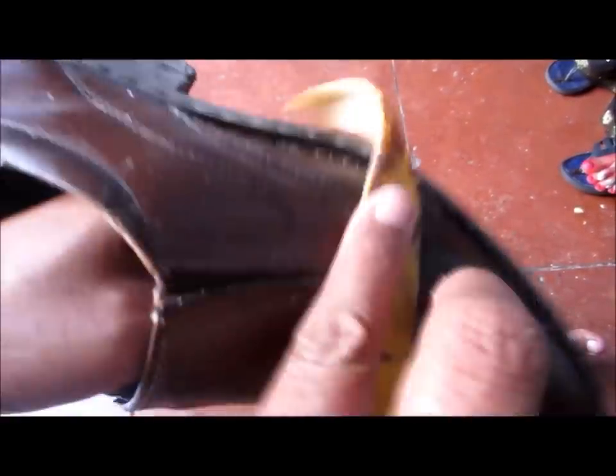First of all, you should remove the dust present on the shoe. Here you can see one shoe is polished by the banana peel and the other is not — you can compare. After applying the banana peel, take a cotton cloth and rub gently on the shoe to further increase its lustre.